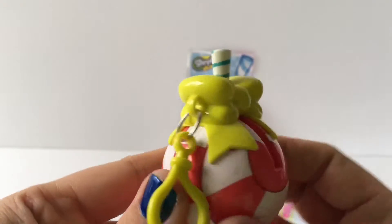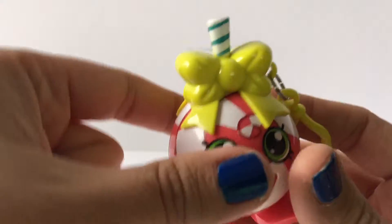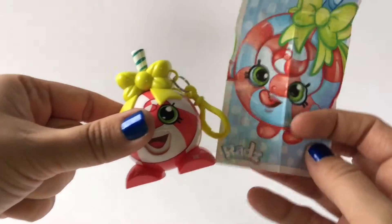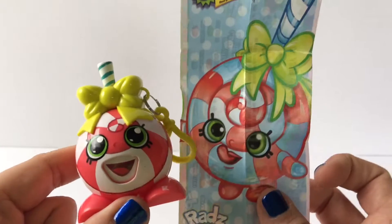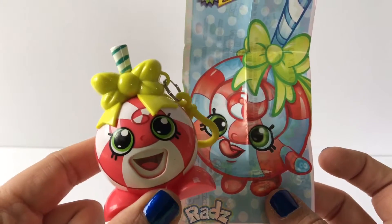Hopefully you liked this video! If you did, go ahead and hit the like button and comment below what videos you'd like to see in the future. Don't forget to subscribe to Toy Crushed — we do daily toy unboxing videos and we'd love to have you join us. Thanks for watching!